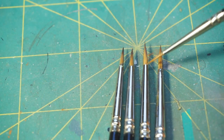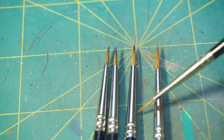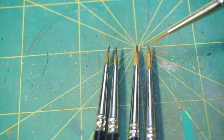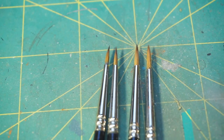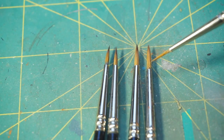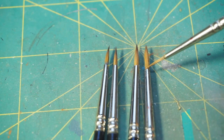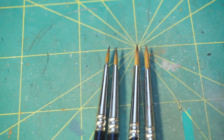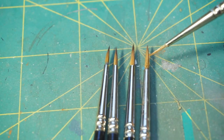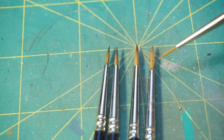Across those three brushes the detail brush would win out, but across all four the base coat brush is the overall winner. I have used this brush constantly since I got them months ago — the lettering has worn off — and it has performed like a champ. I love this brush every bit as much as I love my Winsor Newton Series 7s, which is saying a lot.